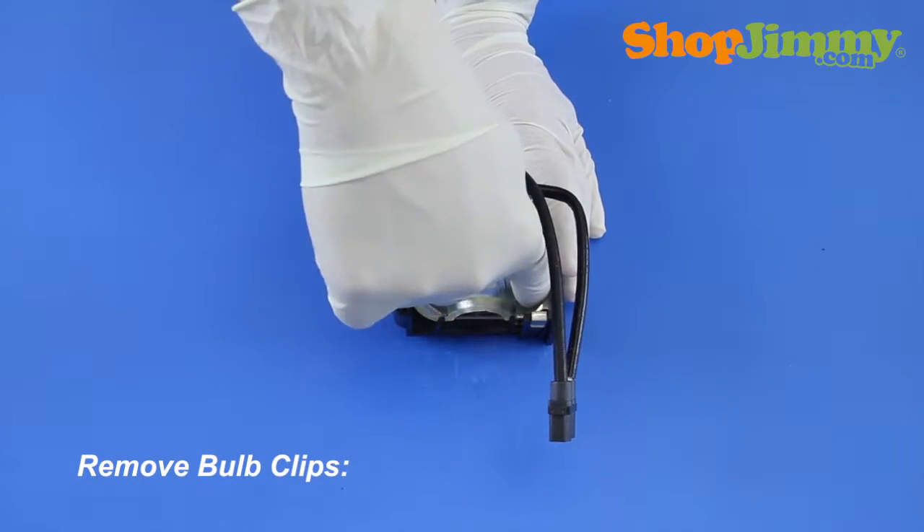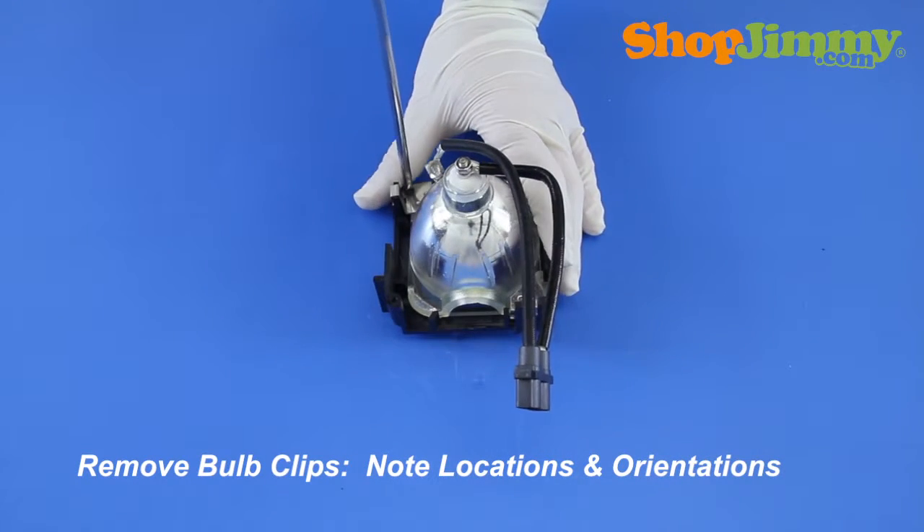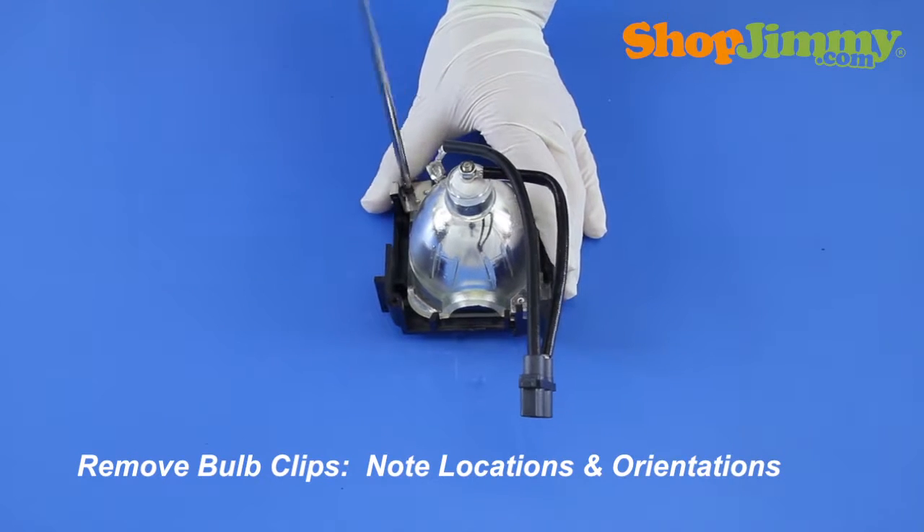Release the bulb from the housing by removing the screws and metal bulb clips. Make sure to note the locations of clips, the orientation of the bulb within the housing, and the orientation of the wires.